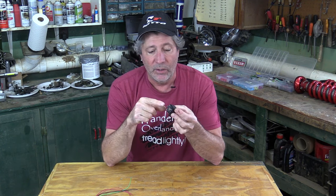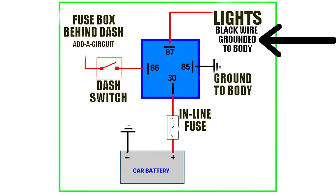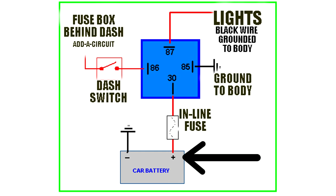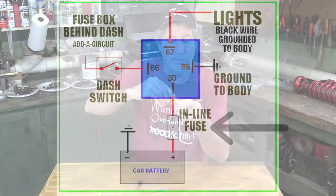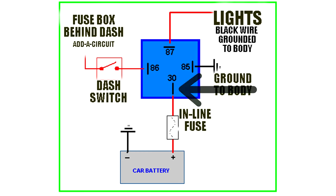All you do is connect to these terminals using a simple connector like this that just slides on — you can also get these insulated. This is how we wire them up. Next to each terminal is a number. The wires coming from the lights or air compressor — whatever you're wiring in — the black wire gets grounded to the body someplace convenient, and the red wire from those lights or air compressor goes to the number 87 terminal. The power going to your lights gets connected to the battery, usually with a big ring terminal like this, and then runs through an inline fuse — you always have to have a fuse — and then goes to the number 30 terminal on your relay.